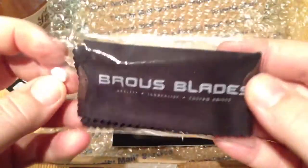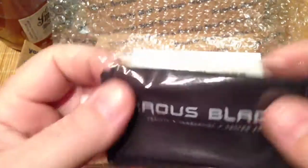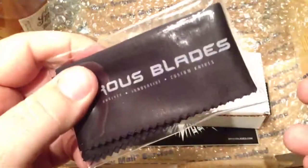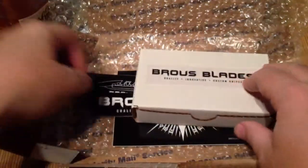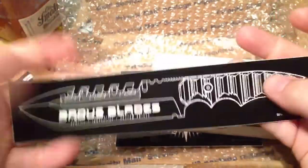Got this sweet little microfiber cloth that comes with it — pretty cool little throw-in. I dig that. Always good to have one of these little fiber cloths around to wipe down your blades. Got a few more stickers — Braus Blades, very sick. Another Braus Blade sticker, very sick.